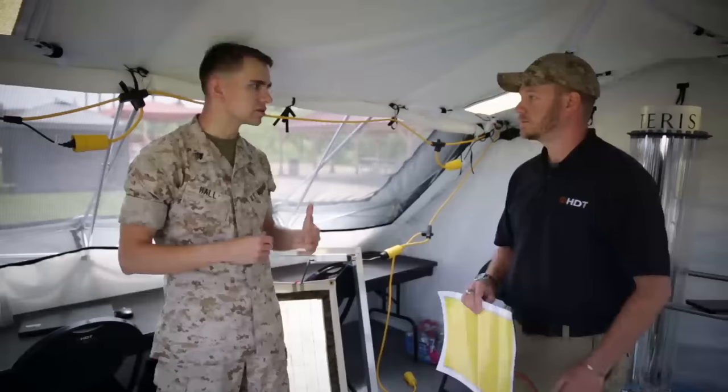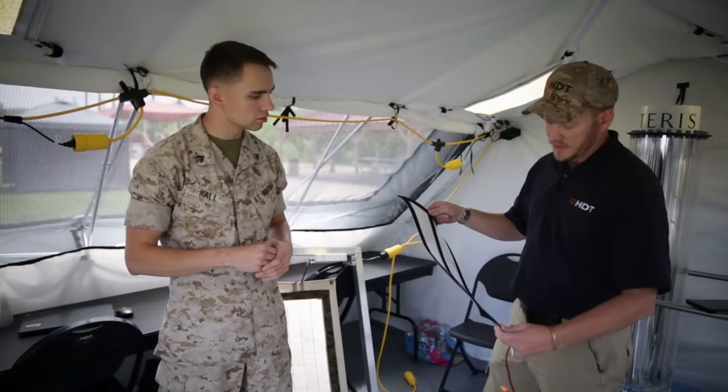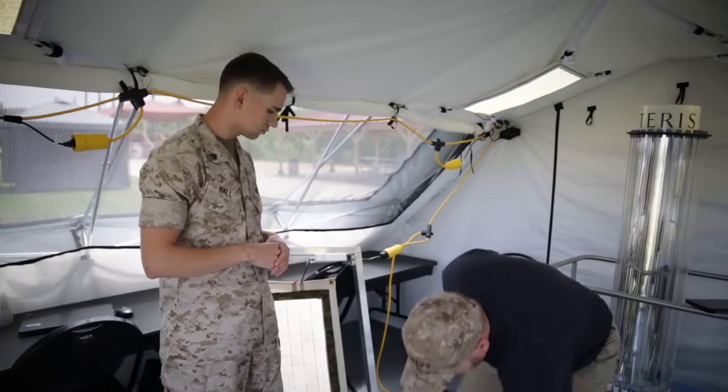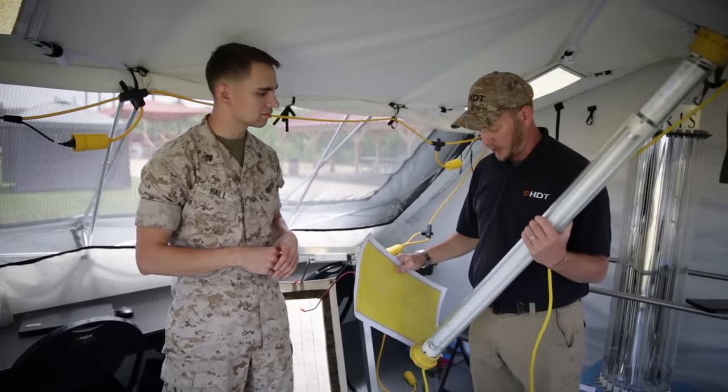And what's that comparison with the lights currently in use? So this is the flat panel light as we have it. As you can see, it's flexible — it can be rolled up, folded. It attaches closely to the roof line of the shelter. This is a traditional fluorescent tube light that the Marine Corps currently uses.